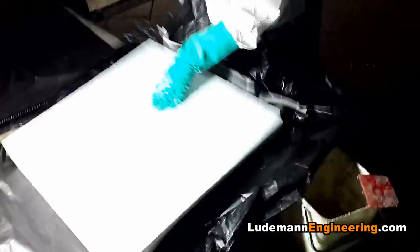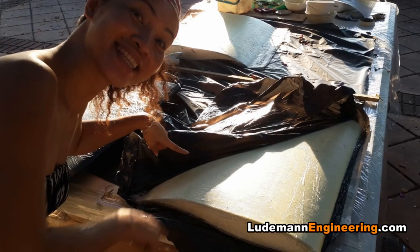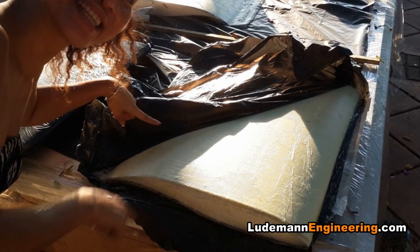We put it back inside the foam blocks, inside a piece of garbage bag, and let it cure overnight under some weights.